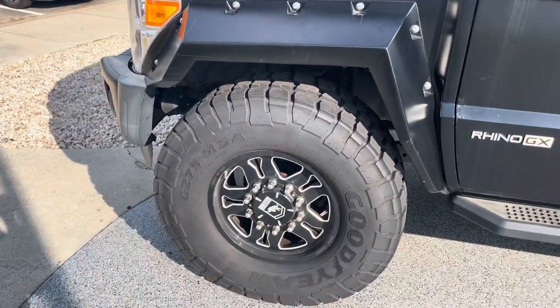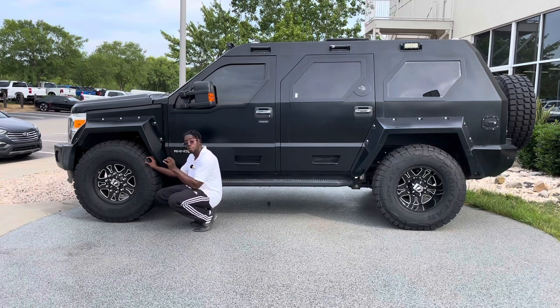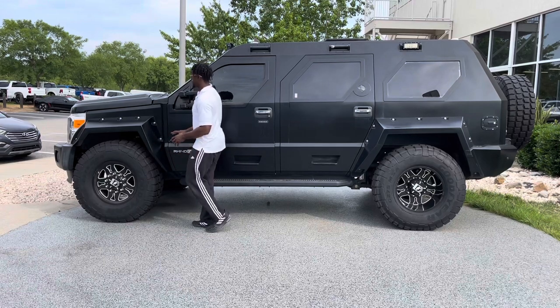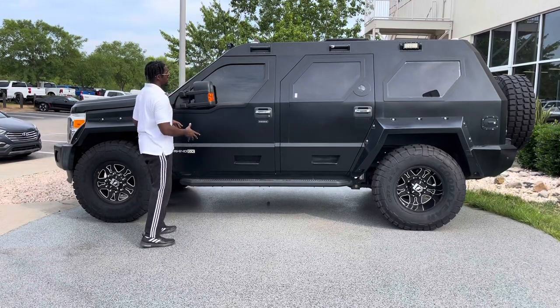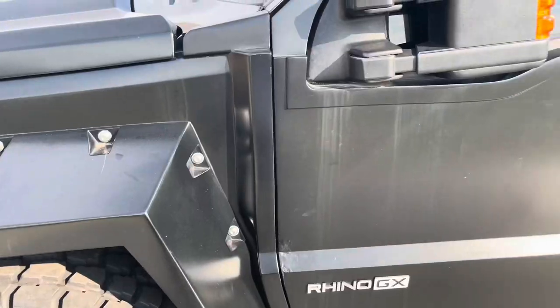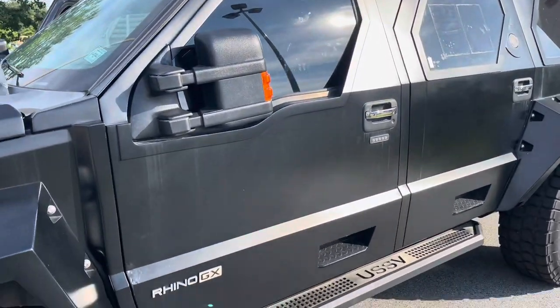The wheels are custom forged, made in the USA by USSV. Behind the wheel you'd expect a massive six-piston brake caliper setup, but since it's still an F450 underneath, you do get very large pistons — however it's a two-piston setup rather than six. Coming up from the wheels, the side of the vehicle is absolutely massive with a very nice armored look, flat on the sides and sloped upward at a nice angle.